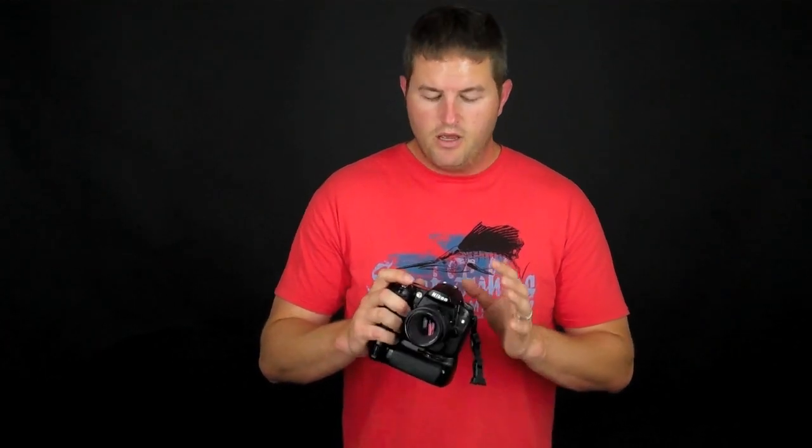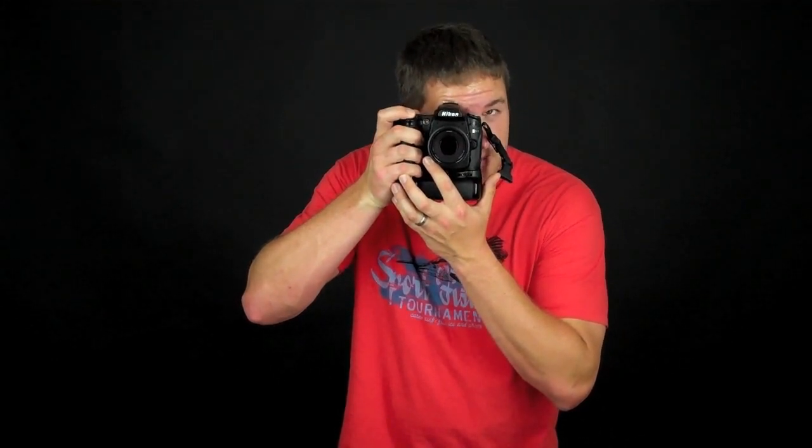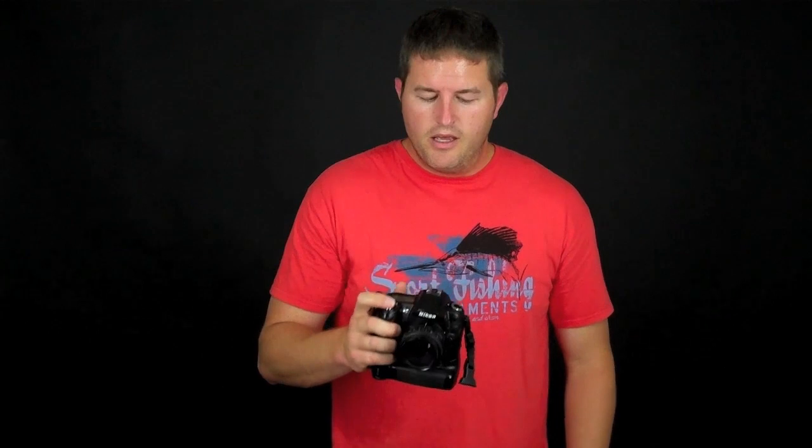In continuous mode, the D90 has a continuous low and a continuous high, which you can set in the menus — continuous low at around three frames per second, and continuous high at four and a half frames per second, which is the fastest the D90 shoots. When you hold the shutter button down and lock focus, the camera will keep releasing the shutter and writing images to your memory card as long as you hold it down.